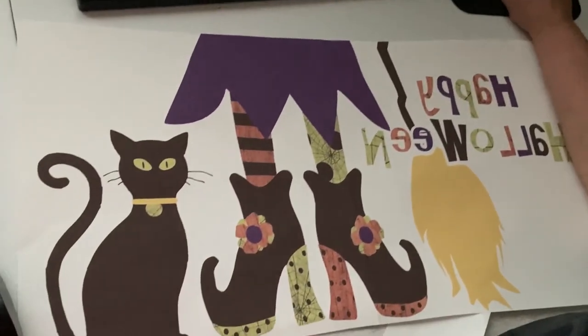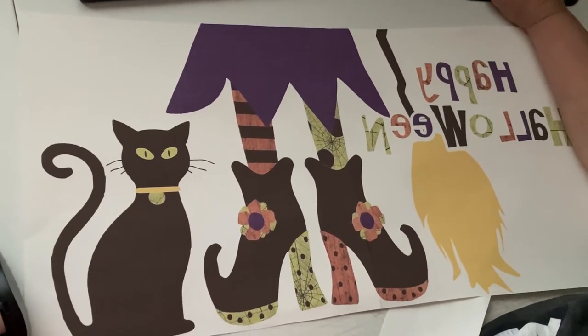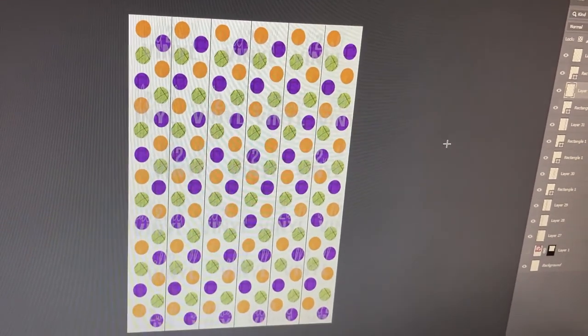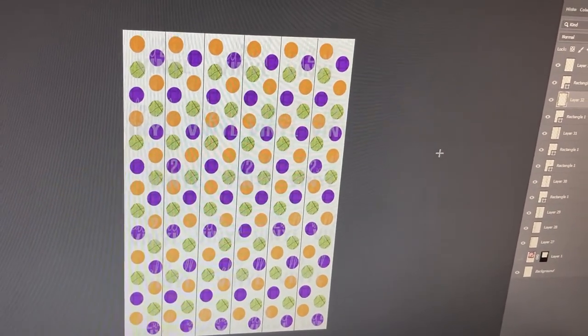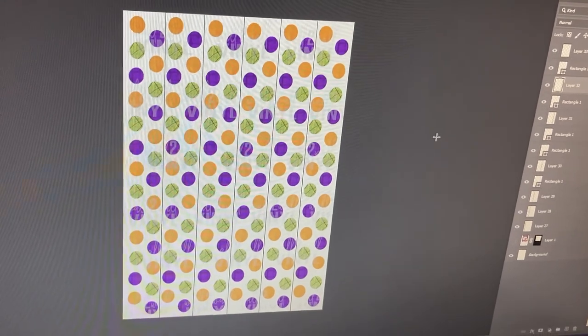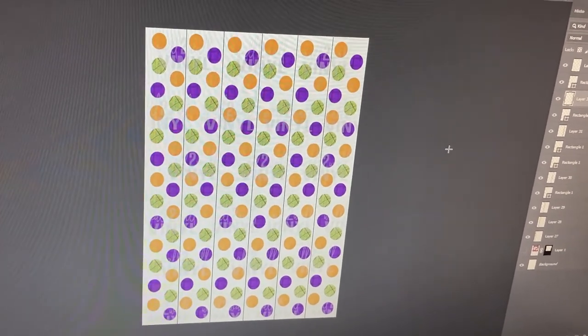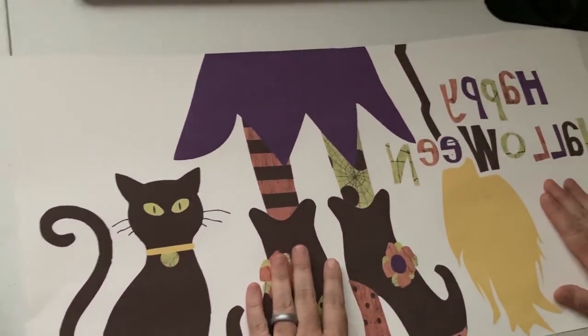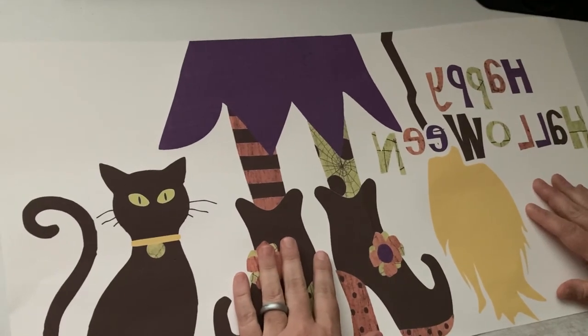This is the border that goes with it, and I will attach a mock-up. I don't have a finished mat — I sold all my mats and didn't think to get pictures of them finished — but I will attach the mock-up of what the mat will look like at the end. Thanks, have a great night!